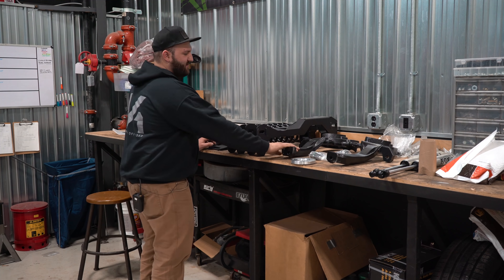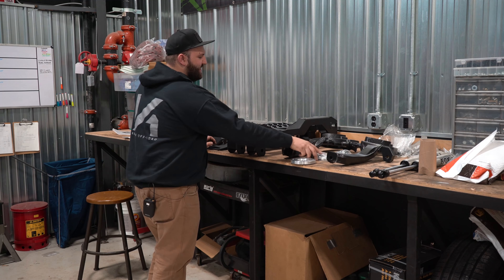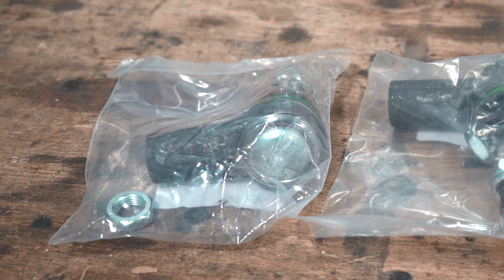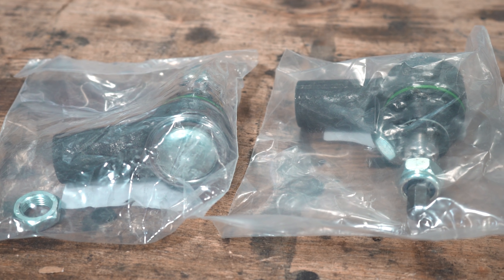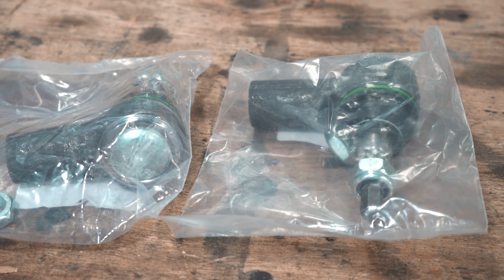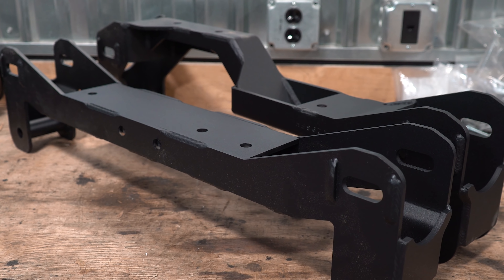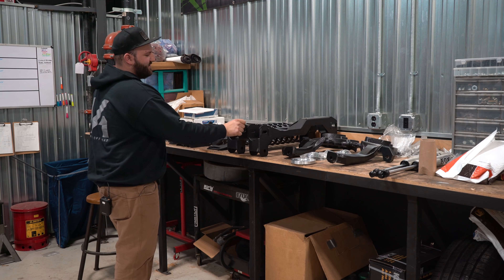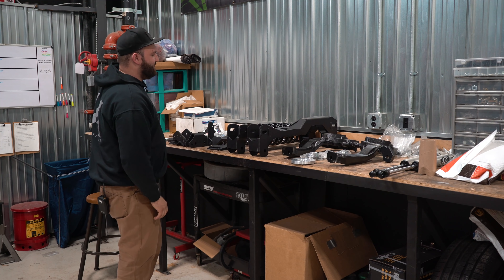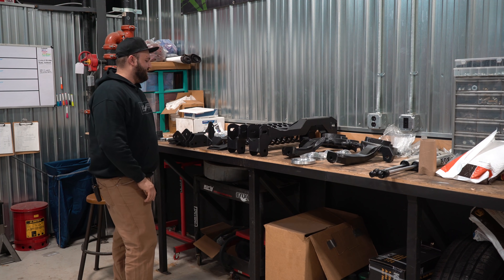Jumping into the rest of the kit, obviously we got our new forged knuckles here that BDS makes. One of the nice things — we got new tie rod ends, so no cutting the factory tie rod ends or anything like that. You simply remove the old ones and put these new BDS ones on. We got the high clearance cross members that BDS makes here. It's pretty consistent with most other BDS stuff — nice quarter inch plate steel with a really rugged powder coating that they use.